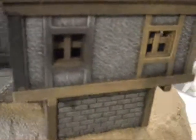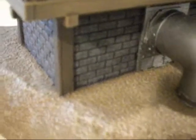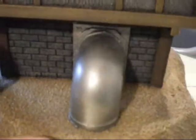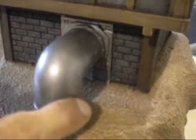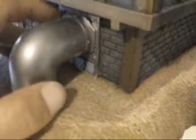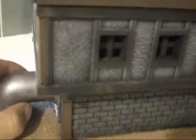It's just foam core and balsa wood. The brickwork is just foam core with one side of the paper peeled off, and then the bricks were etched in. You can see a rhino, or a tank thing — you guys will recognize it.